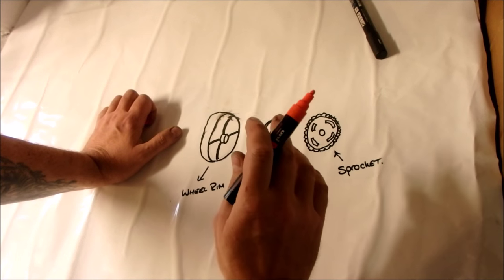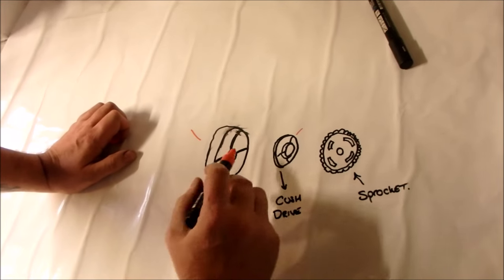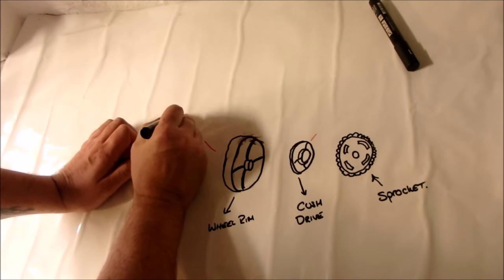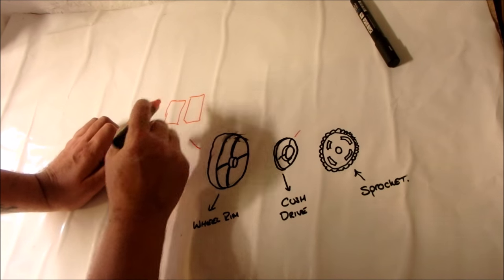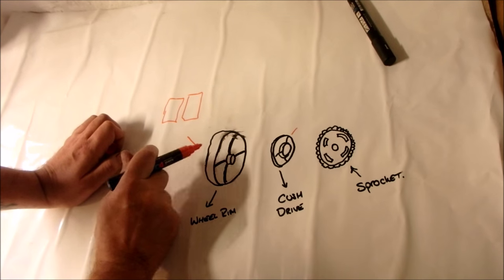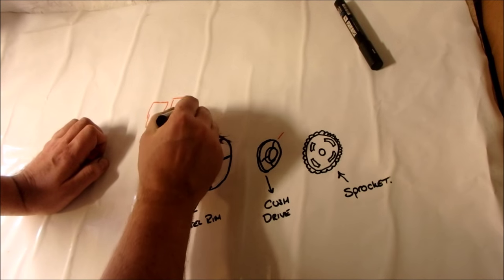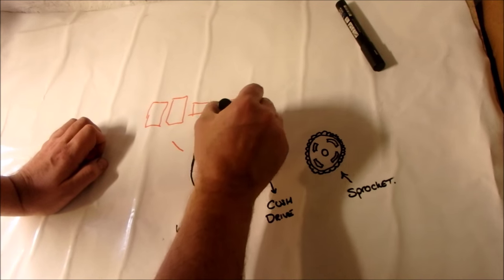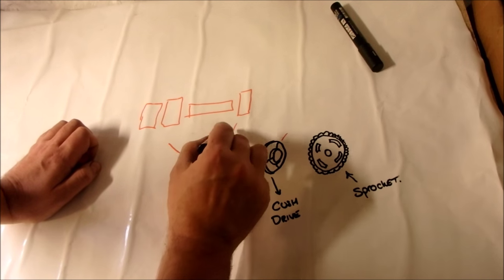It's probably worth a summary to let you know what's in the kit and how it attaches. On this side of the wheel, away from the sprocket, you have two bearings. The recess on this side is bigger than the other side, and you have a spacer and then one bearing on the other side - that is basically how this fits.